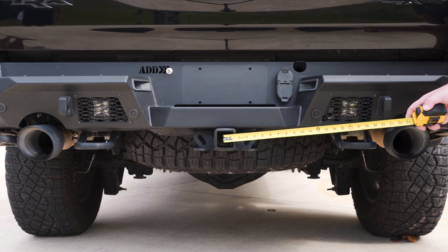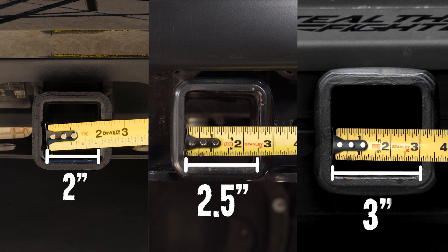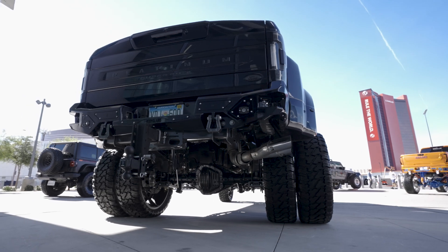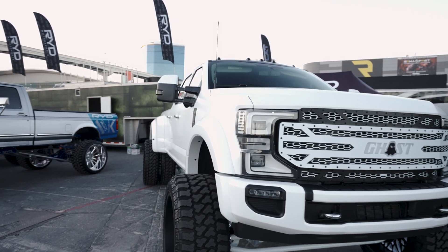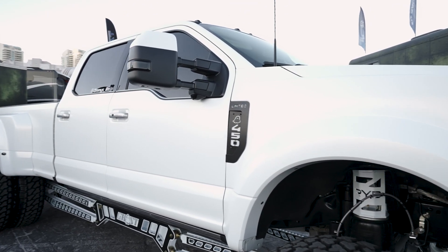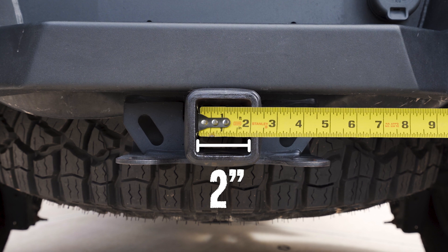Now measure the inside diameter of your vehicle's receiver. This measurement will be either 2, 2.5, or 3 inches. The only vehicles that will have 3-inch receivers are some 2017 and newer Ford F-250s, F-350s, and F-450s. Ford is the only truck manufacturer to make 3-inch receivers. Make sure the tape measure is level with the ground. As you can see, this TRX has a 2-inch receiver.